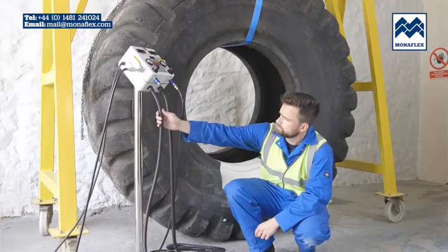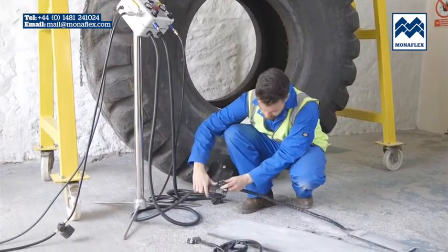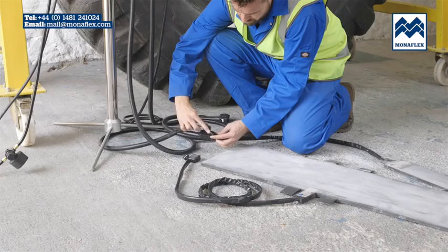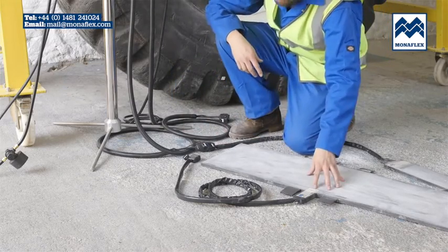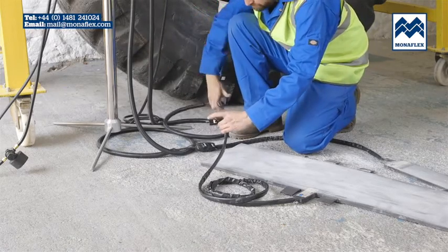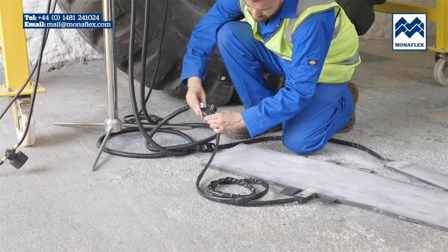Before use, it is recommended that both heat pads are preheated to approximately 50 degrees centigrade or 122 degrees Fahrenheit to increase flexibility and aid installation on the tyre. Connect the wraparound heat pad XL BRS 41 x 12H to the left control lead and the bead heat pad XL BRS 14 x 4.75H to the right control lead.